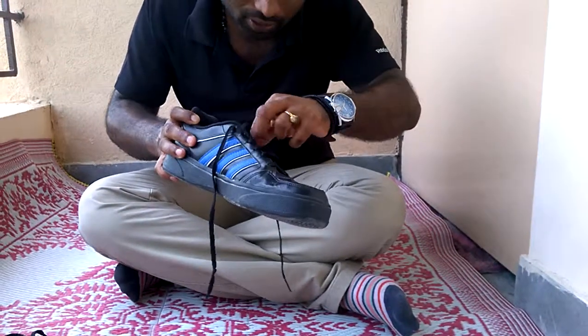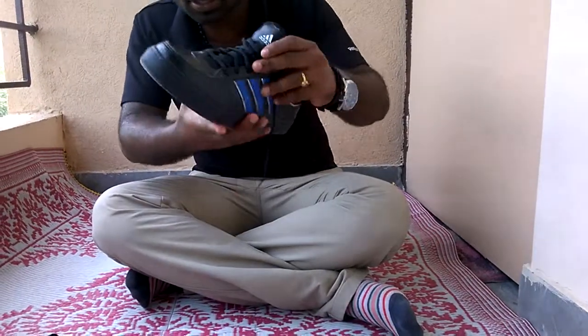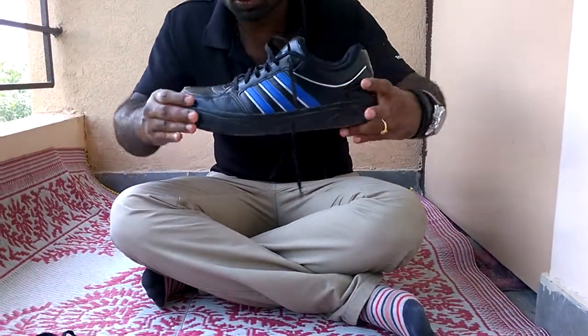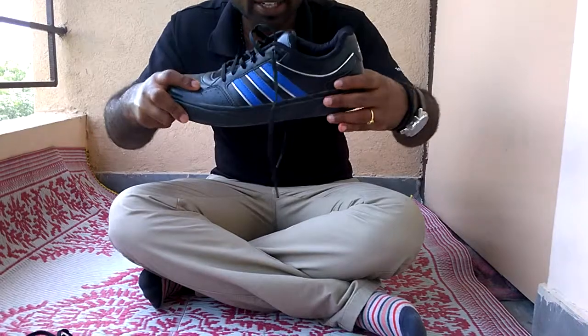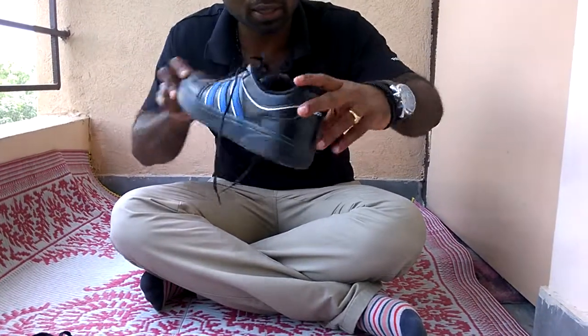That is what I usually wear. The shoe looks quite sturdy — that's the first thing that I feel about it. The sole is quite hard, it's not flexible. It's quite hard actually. It's a non-marking shoe.